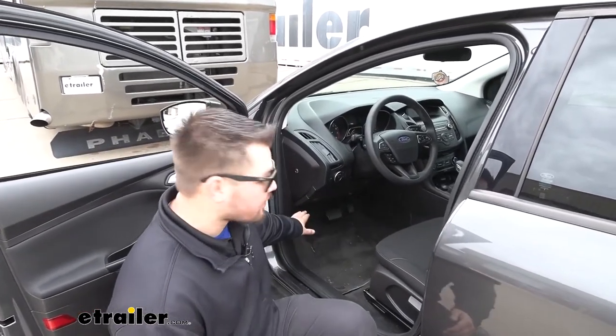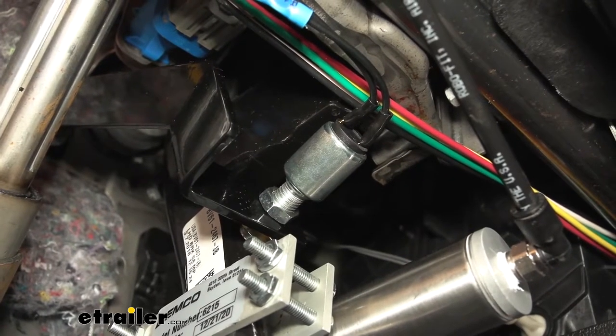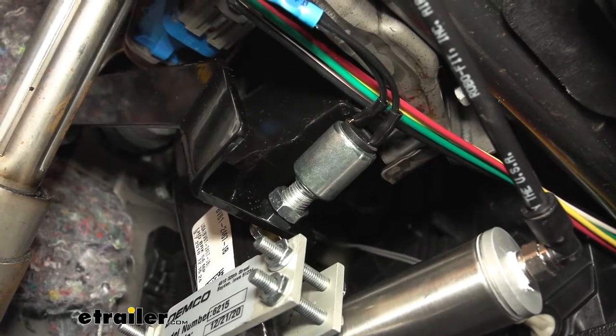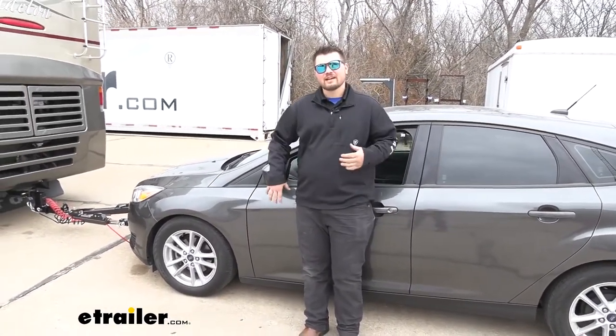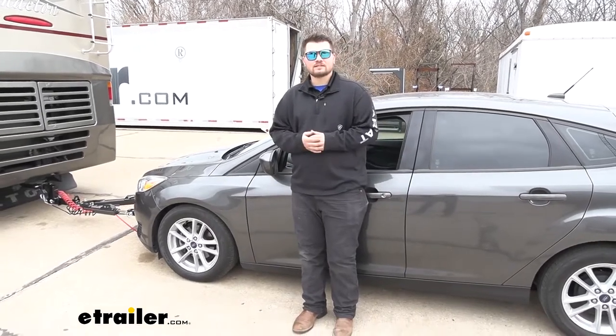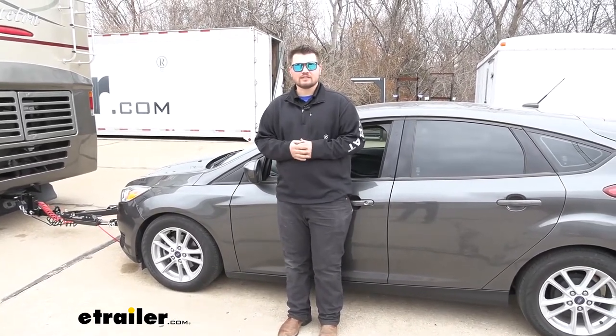Our stoplight switch is going to mount directly to our brake pedal arm. It's kind of hard to see — it's way up underneath our dash — but there's a bracket that hooks to our firewall, and that plunger touches the brake pedal arm. Getting our stoplight switch installed really isn't too bad; it's just kind of tight underneath our dash, but it's definitely something that can be done at home. That being said, let me show you how to get it installed.